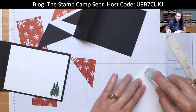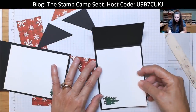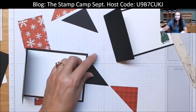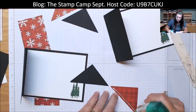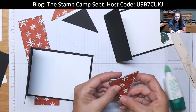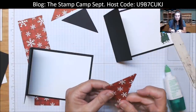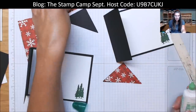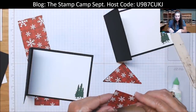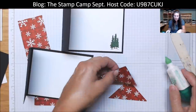Seven cards are fun folds and three are not. Of the seven, six are the same — two of each design for a total of six — so three different designs with two each, giving you four different fun folds total. These two cards are alike. You're going to take those triangles and your liquid glue and glue them together — this just makes it nice and sturdy. You can pick whichever side of the print you want. I like the little snowflakes with the plaid.